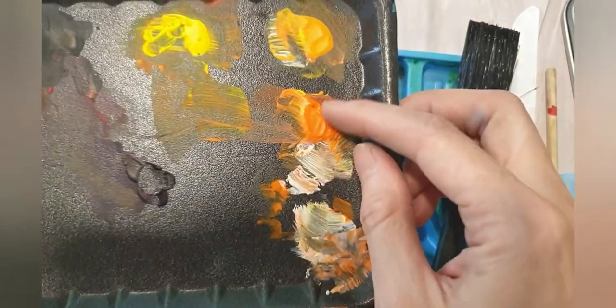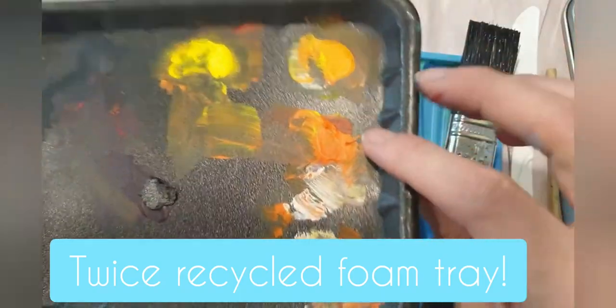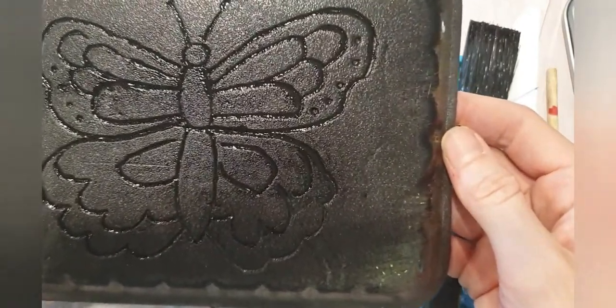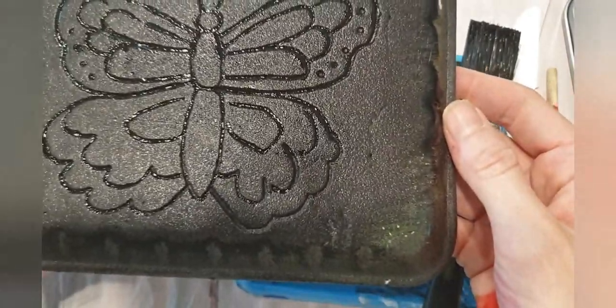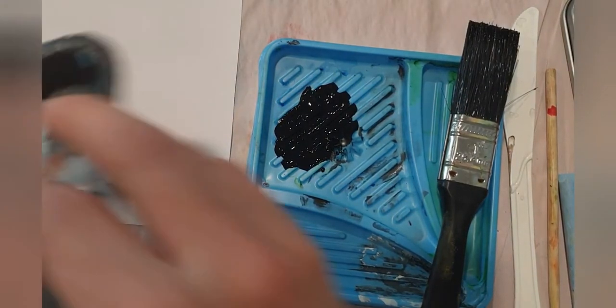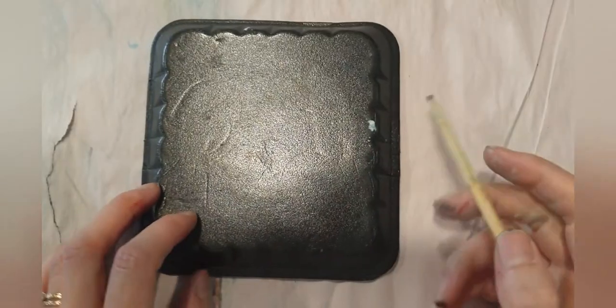I use these foam trays for paint, and sometimes they get hard and I don't want to use them after a certain amount of time — but they can still be used for printmaking. That's what I'm trying to do: reduce the waste as much as possible. This one here has been washed a few times but it's getting a bit old, so I'll use it for printmaking.